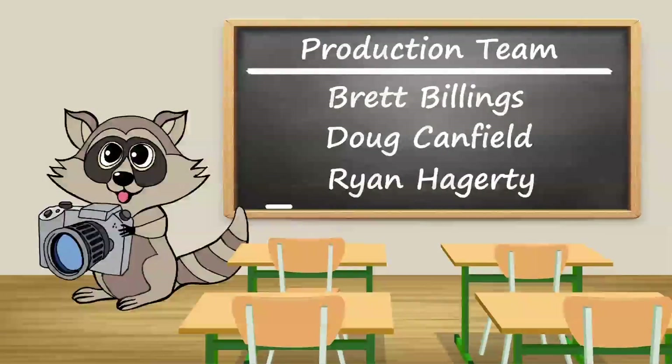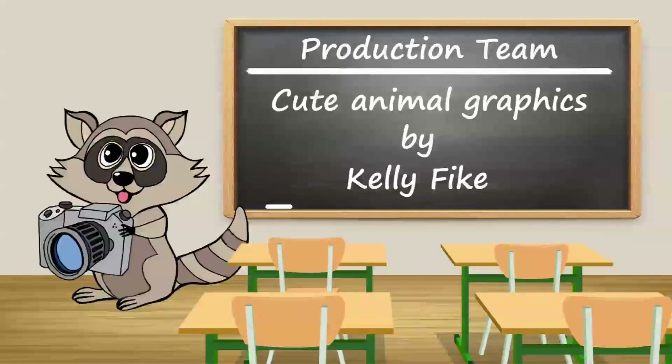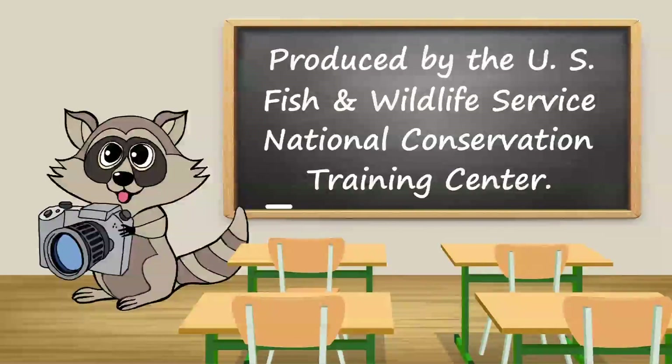If you follow these guidelines, you should end up with a video that makes you happy. That's it for this installment of Social Media School. Make sure to check out our other tutorials. For more information, visit www.fema.gov.